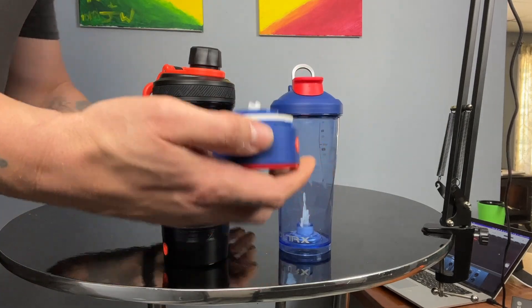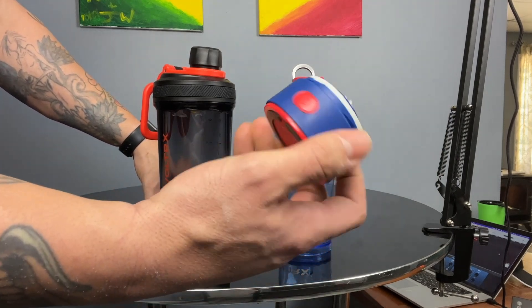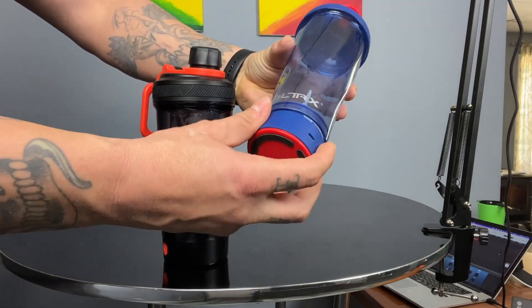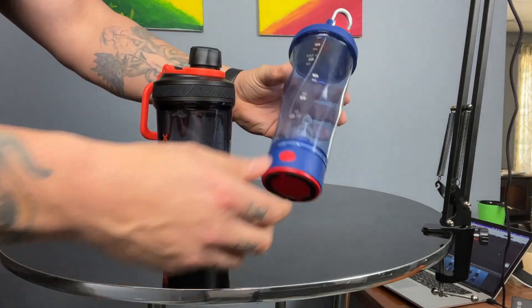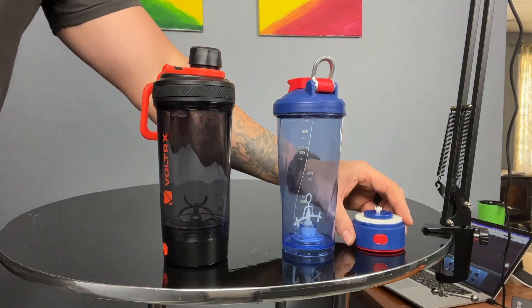Now let's talk about the base. With these electric cups, they typically have a base like this that detaches — this is what you charge, and it's also the power button that actually spins the agitator located inside the cup. Quick demonstration — if I put this on and click that button... cool lights and everything, right? So you detach this and charge it.